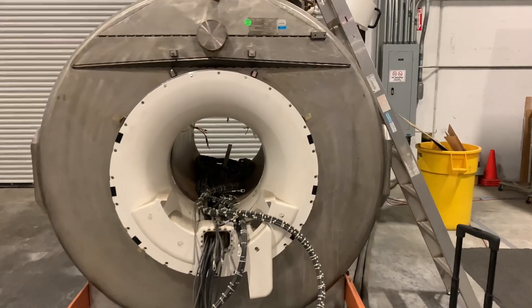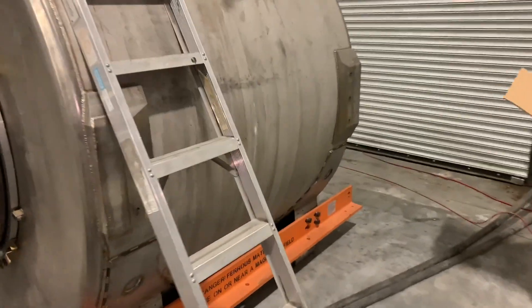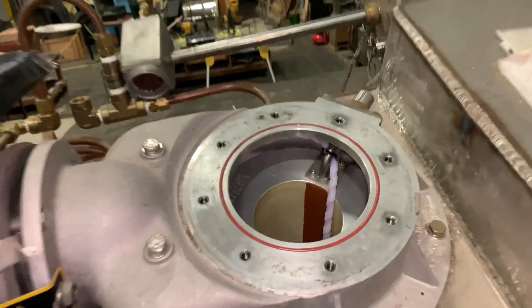Today we're taking a look inside an MRI magnet. Under normal operation, this superconductive magnet is filled with over 1200 liters of liquid helium, and viewing these ports would be nearly impossible, so let's take a quick look.